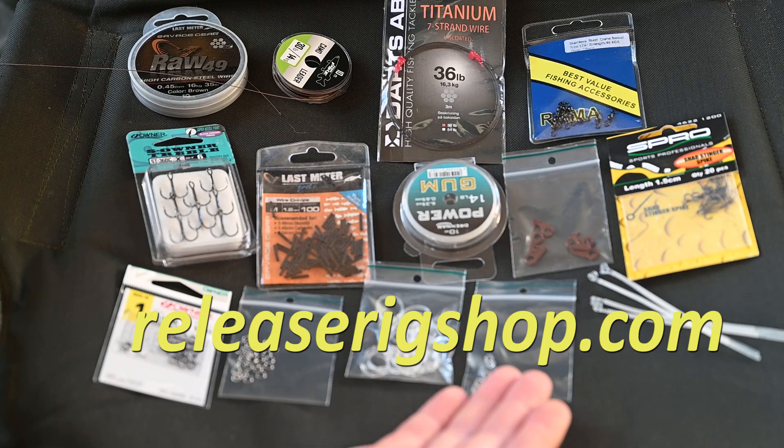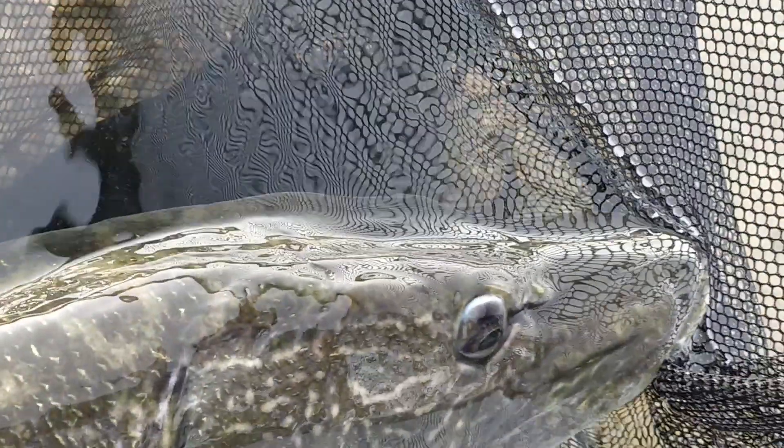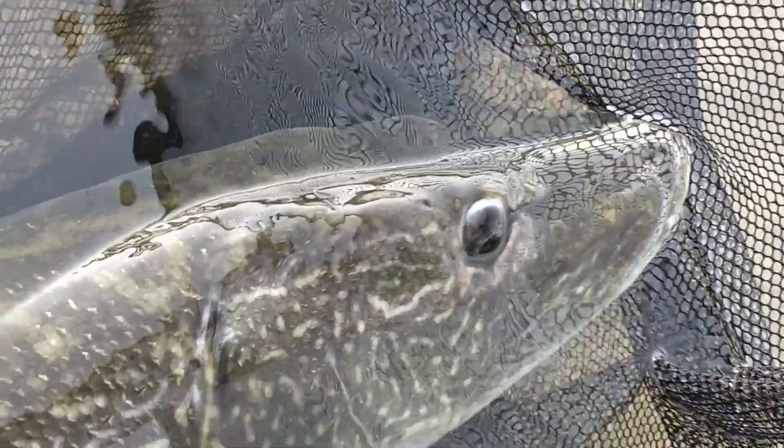All these materials for the skating hook rig you can buy in my webshop, releaserigshop.com, where you can also buy materials for different types of release rigs.